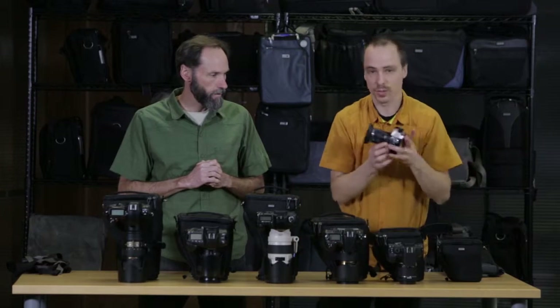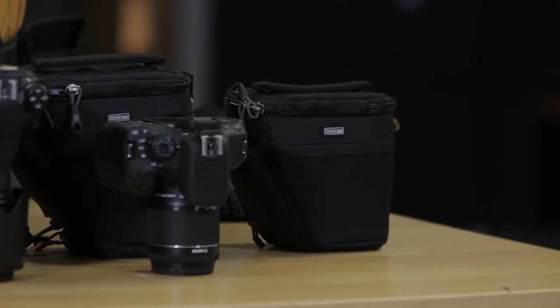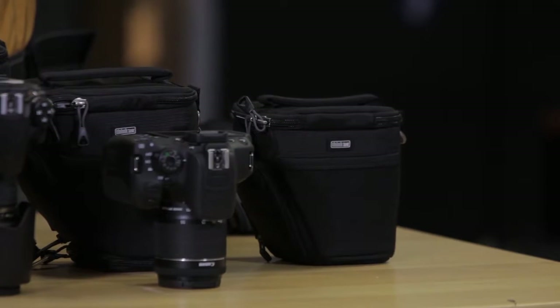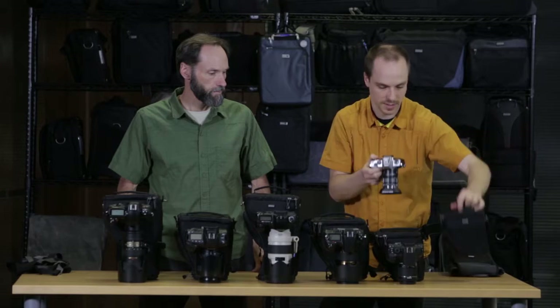Going back to the 5, this is really for mirrorless cameras. This is the Olympus OM-D E-M5 with their kit lens, the 12-50. And this can fit with the lens hood in position — just a nice small little bag.